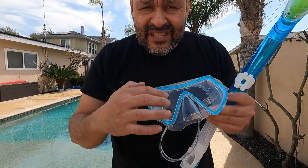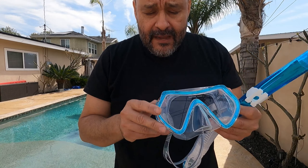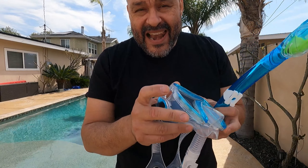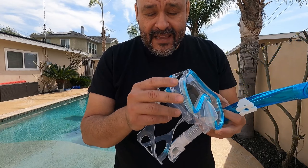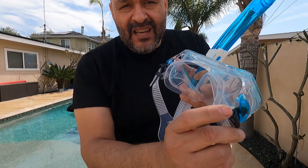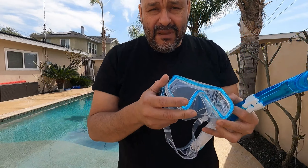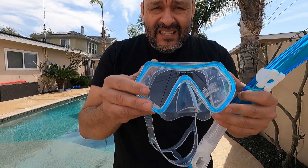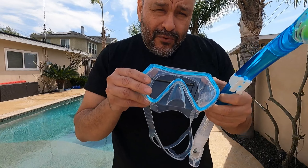Normally when you buy a snorkel like this, it's not made of glass — but this one is made of glass, so it's high quality. The whole frame itself is silicone with metal and hard plastic around it. The metal pieces are only to attach certain things; for example, the actual clips are made of metal inside with a metal tip. The whole snorkeling tube is fog proof.